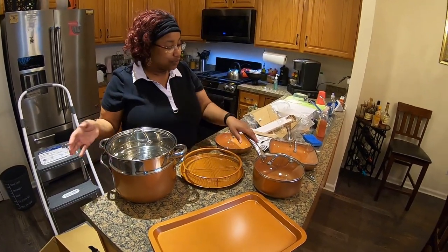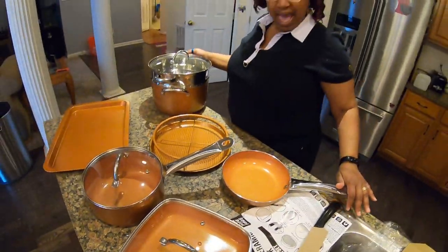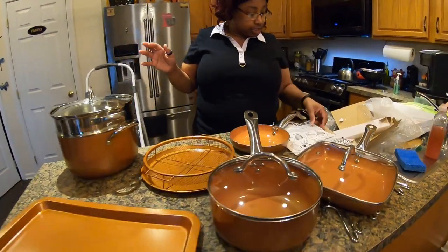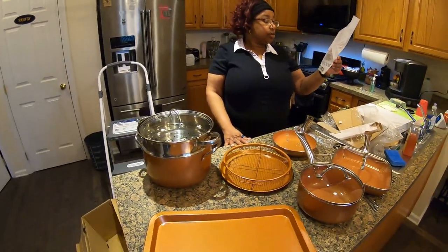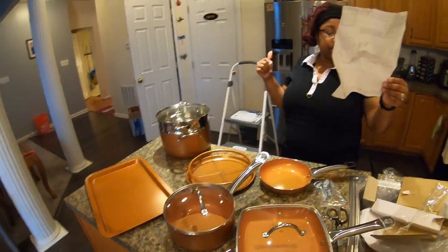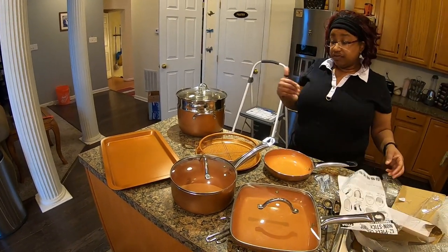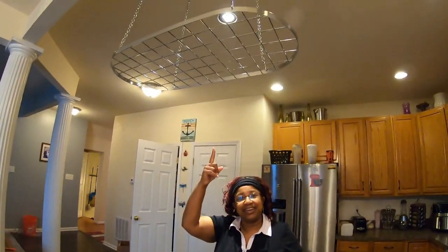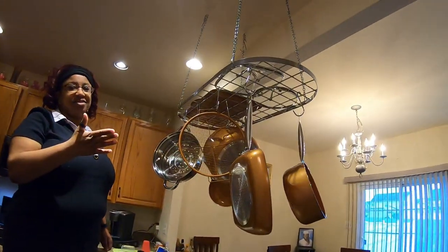Anyway ladies and gentlemen, look at our beautiful ceramic copper pot set — this is beautiful! And you guys, it is dishwasher safe — can you believe it? You can actually put this in the dishwasher. It says aluminum cookware, carbon steel for the tray, and it's compatible with gas, electric, ceramic, induction oven, and dishwasher. This is safe for all of that. Now this beautiful set has to go from here up onto the rack — let's make it happen!